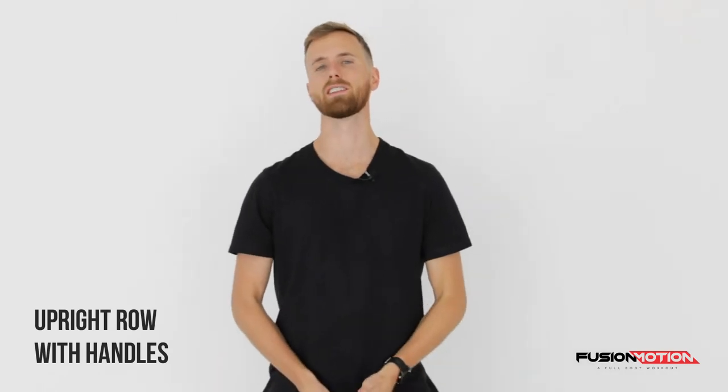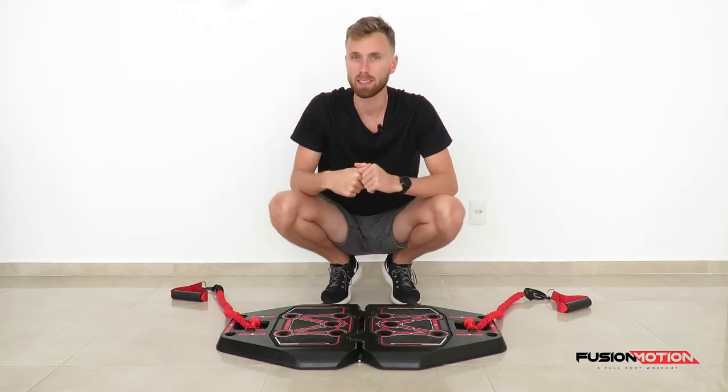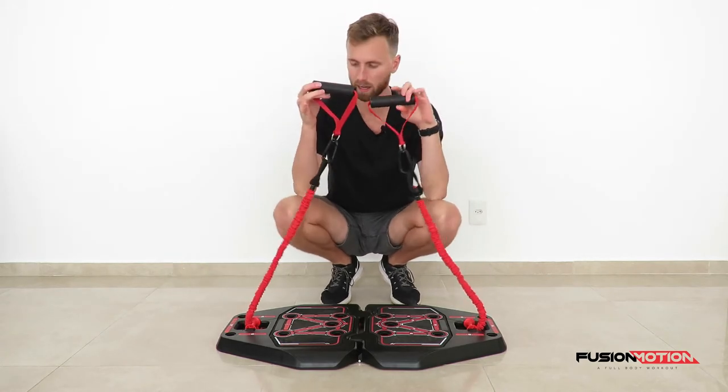In this video I'm going to show you how to do an upright row with the handles. What you need for this exercise are a handle for each arm and the bands connecting the handles to the board. I have attached a handle on each side of a band with a clip.